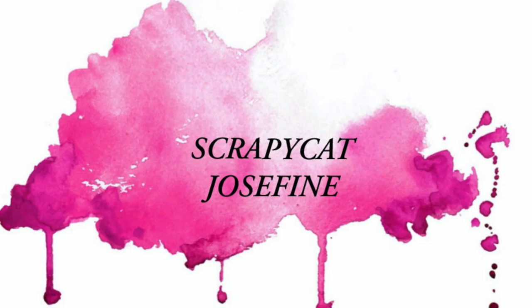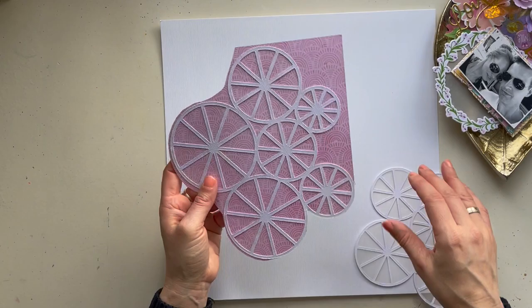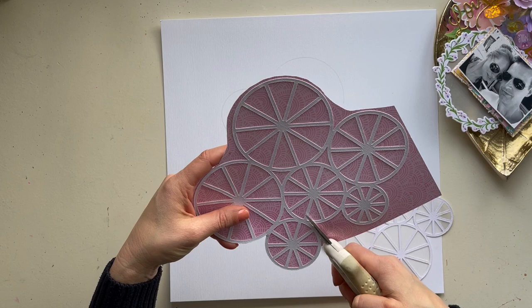Hey paper lovers, welcome to a new YouTube video for Hip Kit Club. It's Josephine here with a new process video, and it's Cut File Tuesday so we're going to work with the cut files. I'm using the pinwheel cut file.